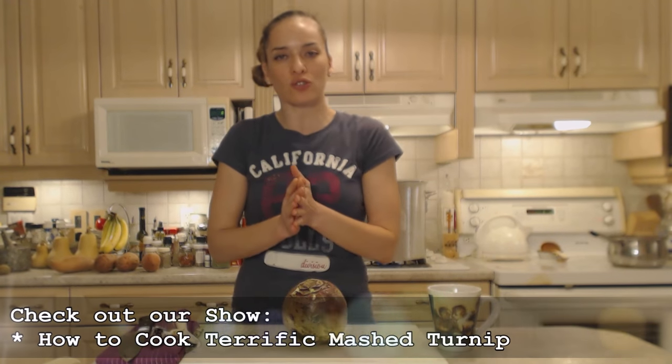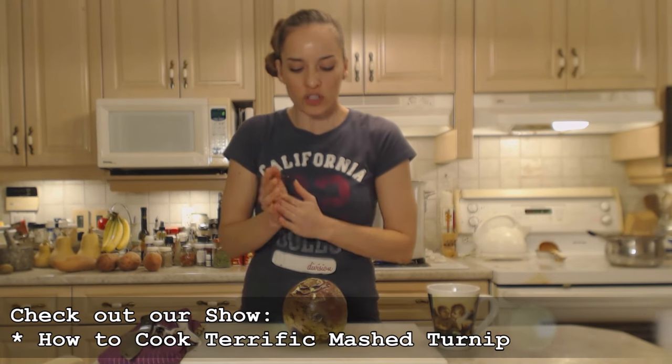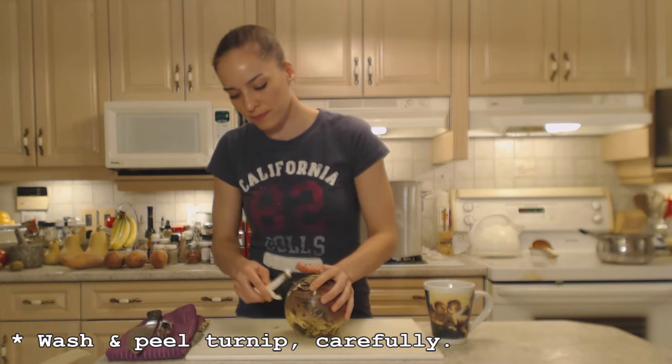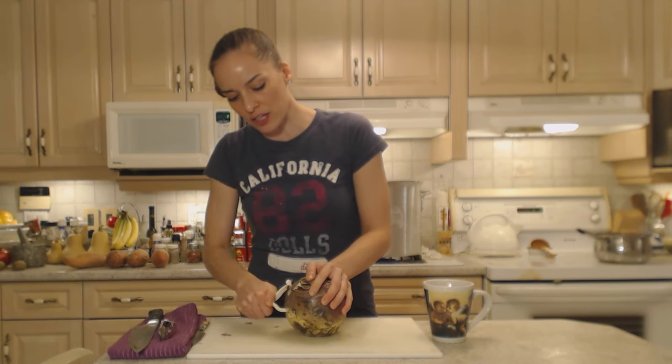We often mash turnip and that's usually where it stops, but we're going to do some other delicious recipes and show you how we do them. So first things first, I need to peel this guy and I'm just going to use a vegetable peeler. You can peel it however you like — if you want to just cut off the outside, please feel free. I like to peel mine.